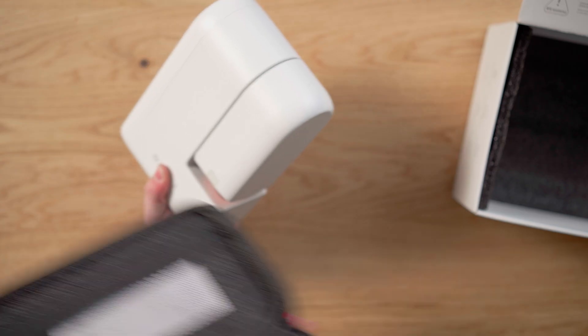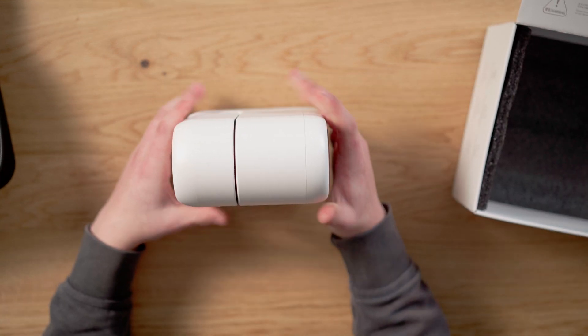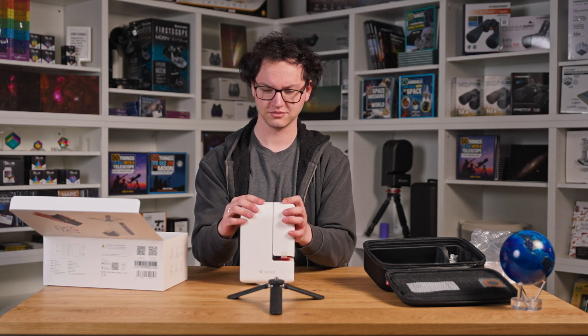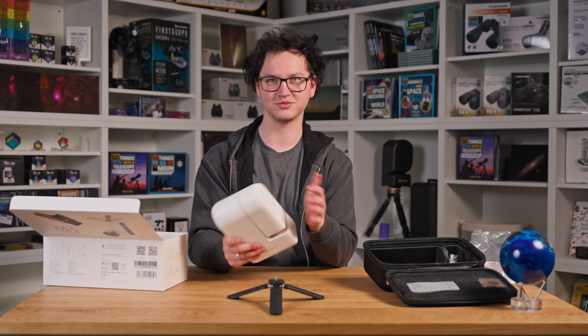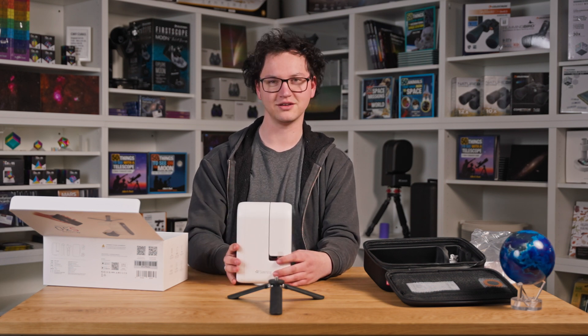Here's the main unit. Even smaller than the S50, which was already a very small and portable unit. It feels like it's made out of maybe a glass fiber reinforced plastic. It's a bit hard to tell from just the temperature feel, but it feels like sturdier housing than the S50.